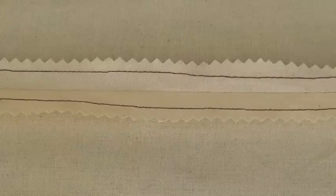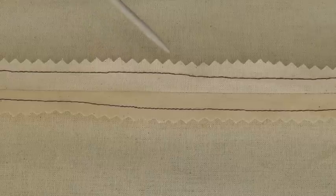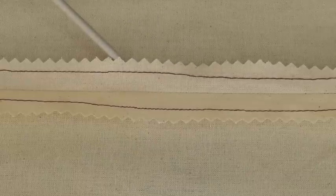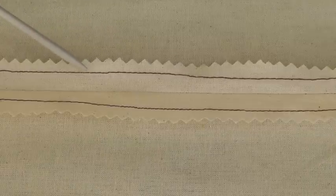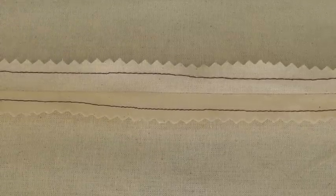Here we have a pinked straight finish to a seam. The pinking shears give you this effect and that helps to minimize the fraying, and the straight stitching stops the fraying going any further towards the seam. That is how you use pinking shears on a plain or open seam.